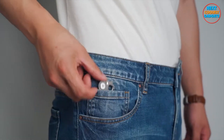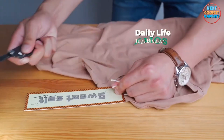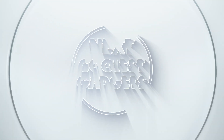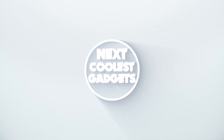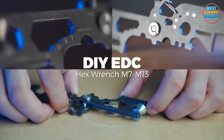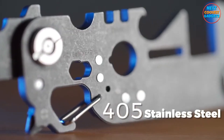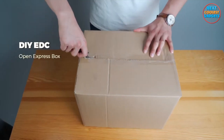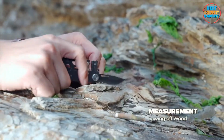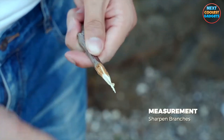Welcome to the world of ultimate convenience and versatility with Flexstool, your daily companion designed to make life easier in every way. Introducing Flexstool, the must-have outdoor tool that will revolutionize the way you handle tasks on the go. With its folding blade and a range of handy features, Flexstool is your go-to solution for tackling any situation life throws your way.